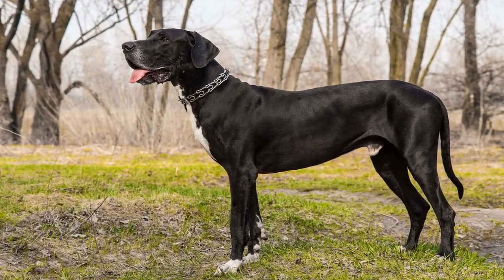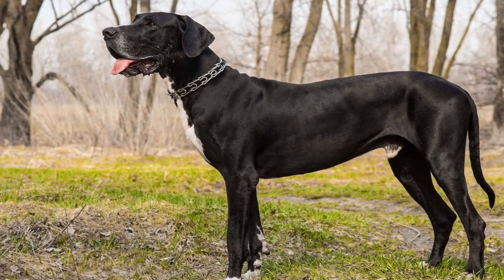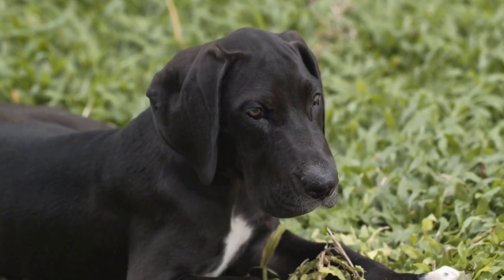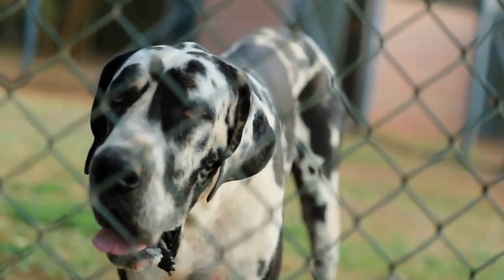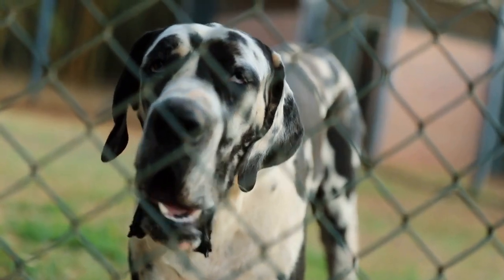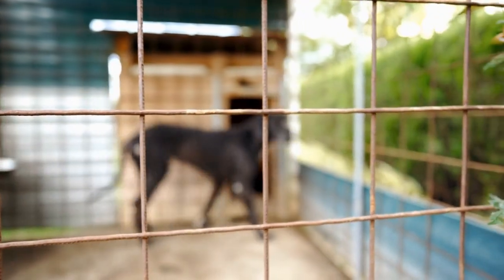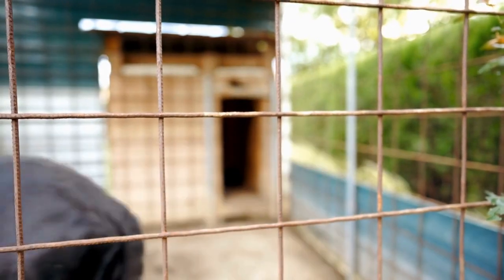Great Danes are magnificent dogs known for their size and gentle nature. With their towering height and impressive physique, these giants quickly become the center of attention wherever they go. Being such large dogs, Great Danes require ample exercise and mental stimulation to remain happy and healthy. One great way to provide both is through creative playtime activities, and what better way to engage with your furry friend than by making your own DIY toys?